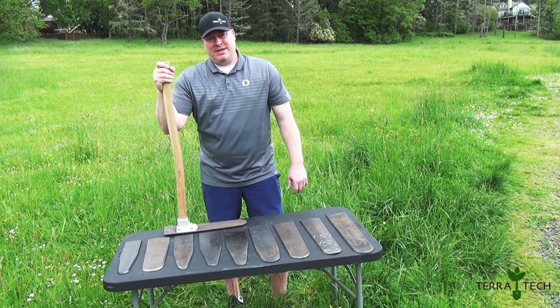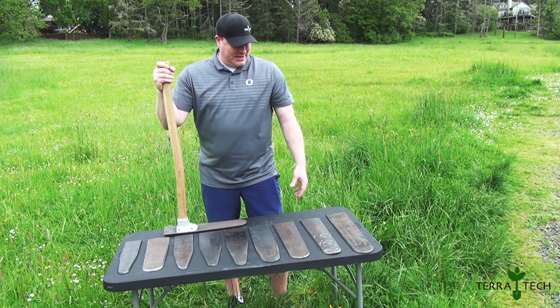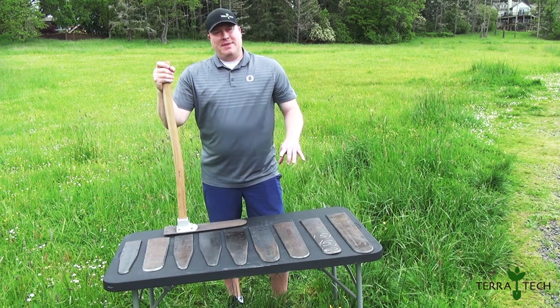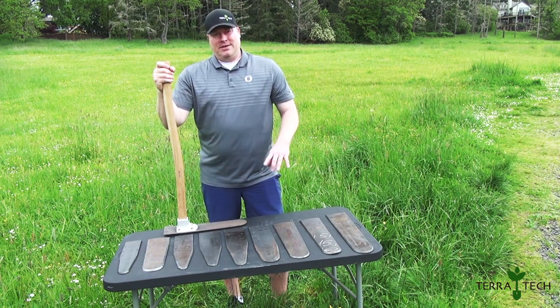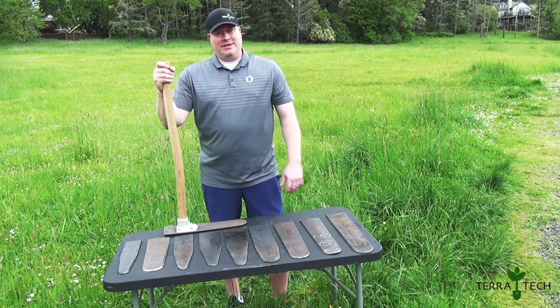That's going to come down to planting depth. The rule of thumb is: blade length minus 5 inches equals overall planting depth. So 17 inches minus 5 gives you 12 inches of planting depth. A 15-inch blade gives you 10 inches.